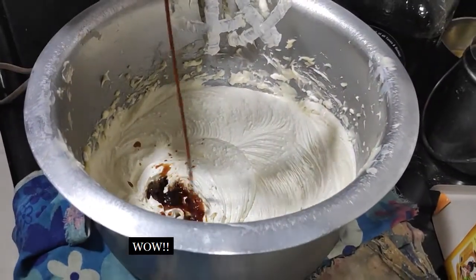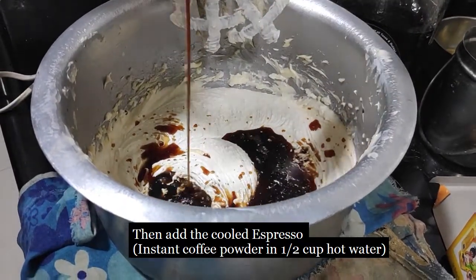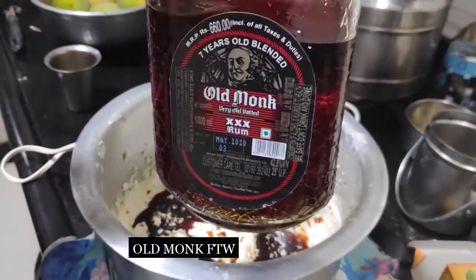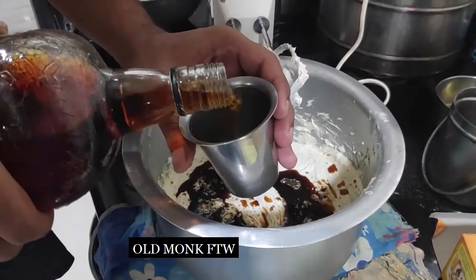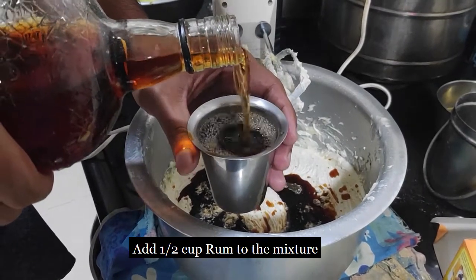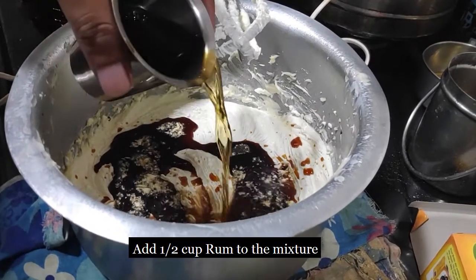Then add the espresso, which you may have already set aside by mixing coffee powder into hot water. We have used Old Monk rum — we are taking half a cup of rum and adding it to our butter sugar mixture.